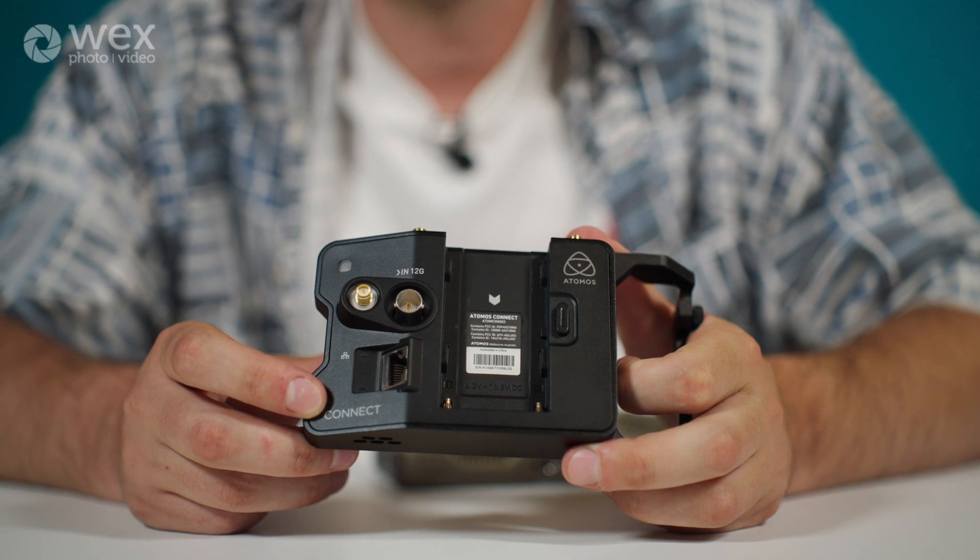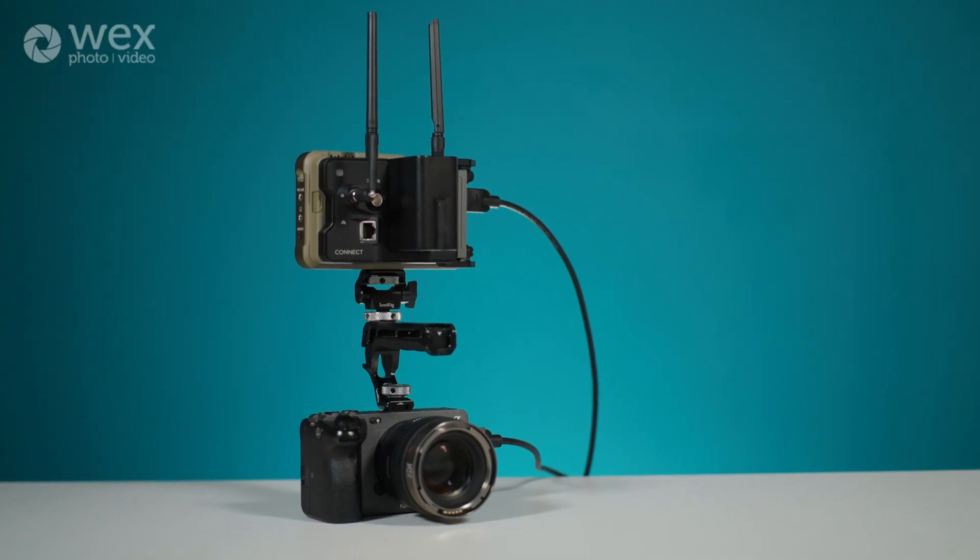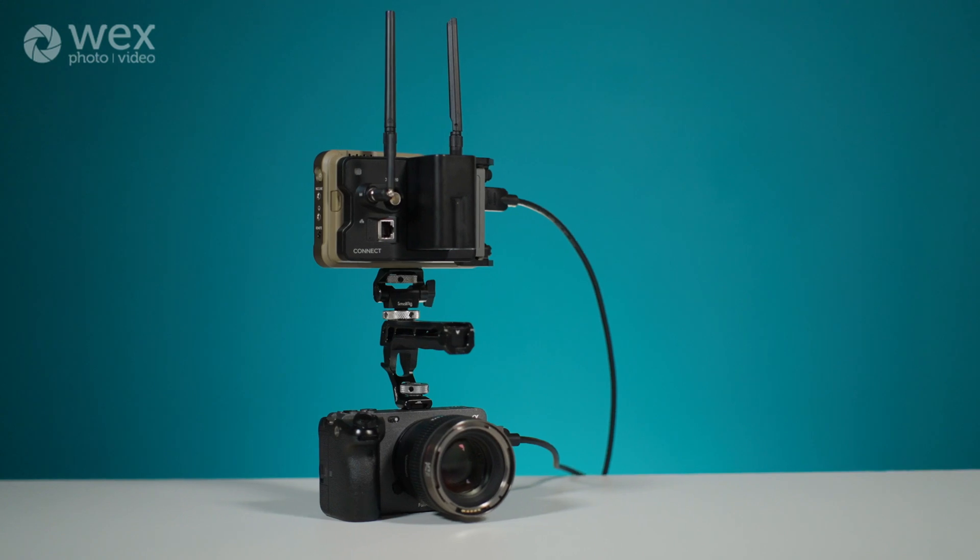There are five different options for monitor recorders that you can use for this. Firstly we have the Atomos Ninja phone, which is a very separate product to the ones I'm going to be speaking about in this video, so I'd recommend you go look into that because I'm not going to be covering it today. But then we also have the Ninja, the Ninja Ultra, the Shogun and the Shogun Ultra.